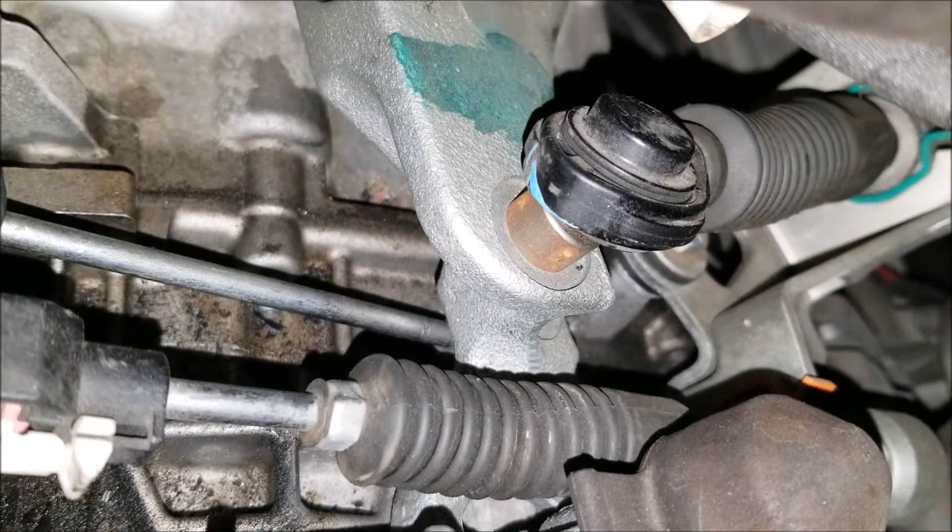Once you've got the rod connected, double-check the installation by shifting the car through the gears. And that's it. You're done.